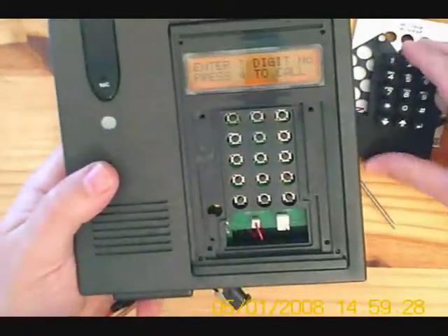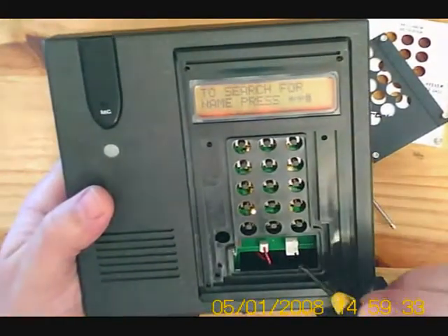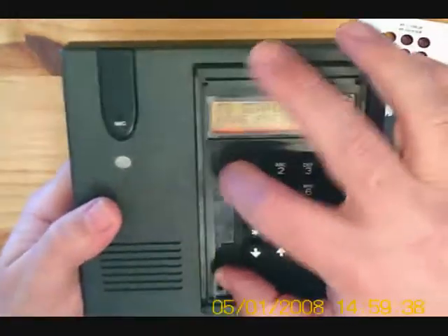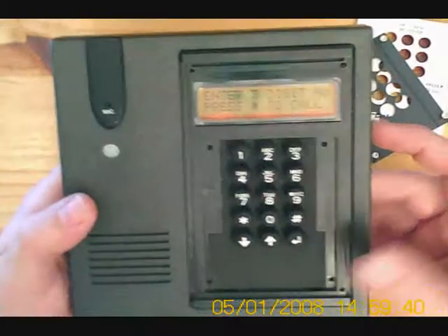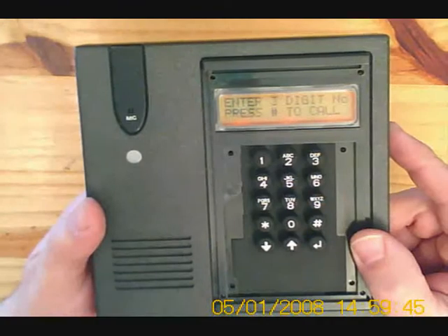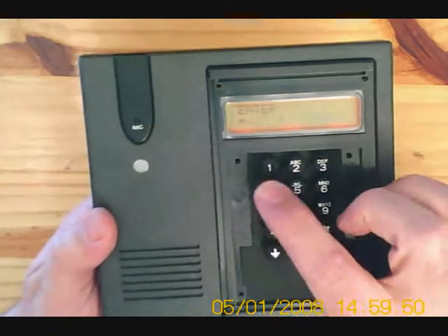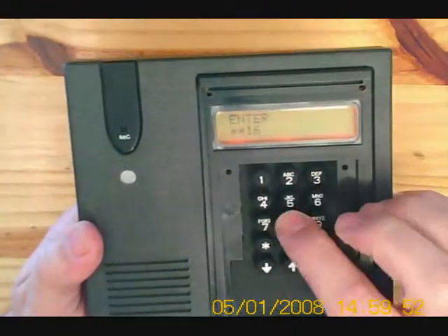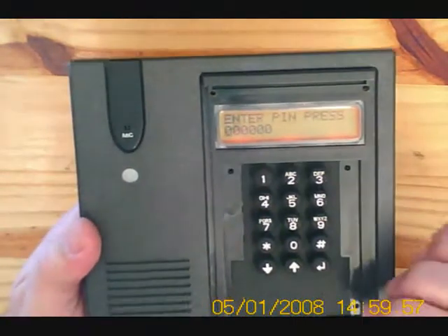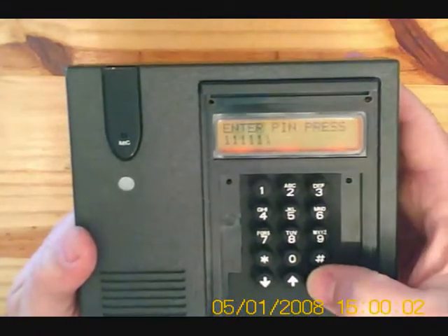On the gate station, there is a PC programming port to program up via the computer, but we're going to program up manually which is a lot easier. To enter into programming mode and enter our codes per house, press star star 168. Choose between PC or manual programming — let's choose manual. Enter our pin; the default is six ones, and press enter.